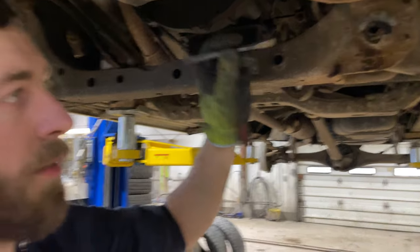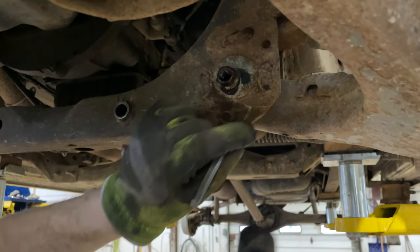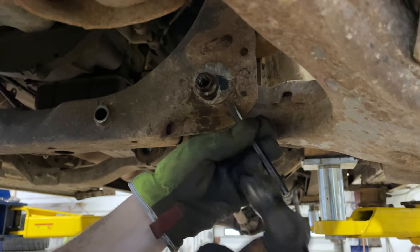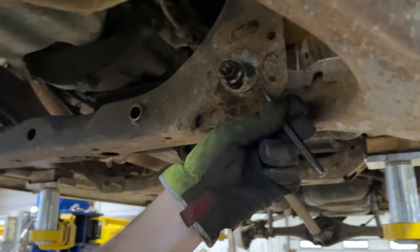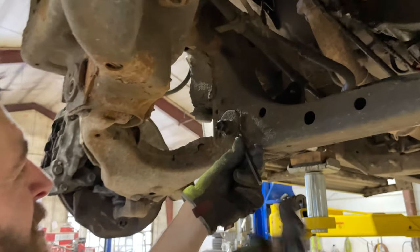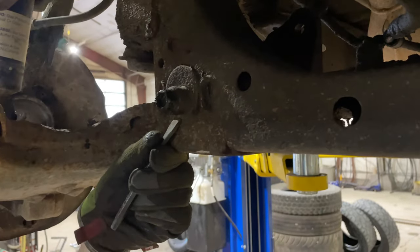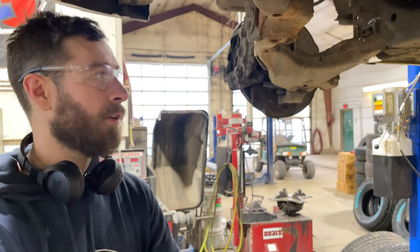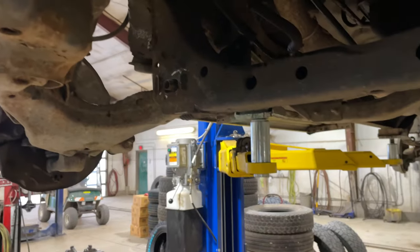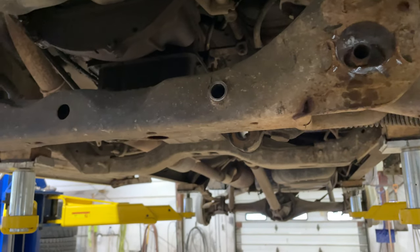I'm going to use a little punch and try to get underneath of this. In order to get these ones off — they're super stuck on there, because, you know, Canada — I had to use the air hammer to get in there and rip them off.